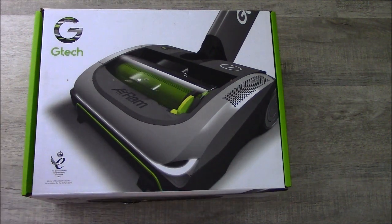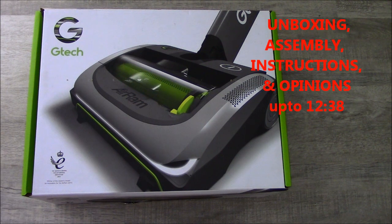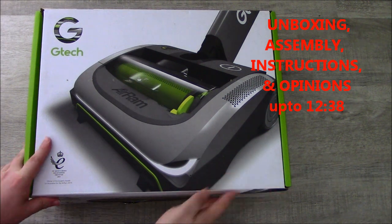This is the unboxing part of the video. You can click forward to the actual use of the product by clicking the timestamp that I've probably forgotten to include on the screen. Let's see what you get inside.